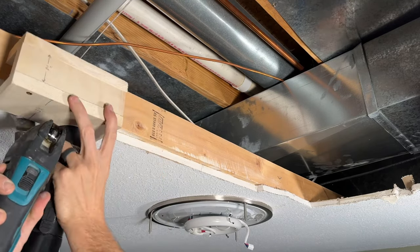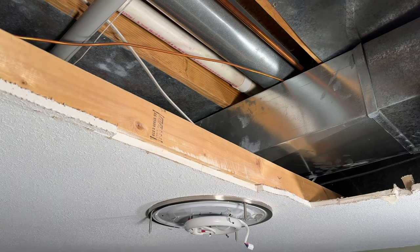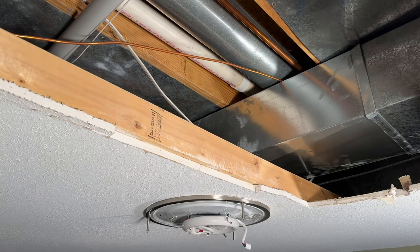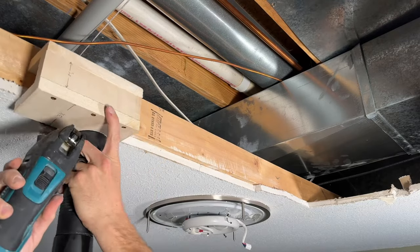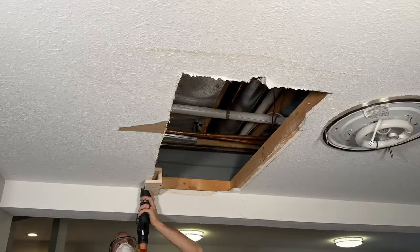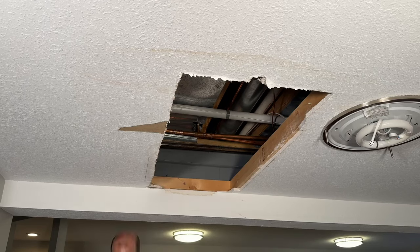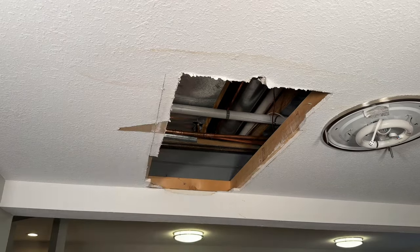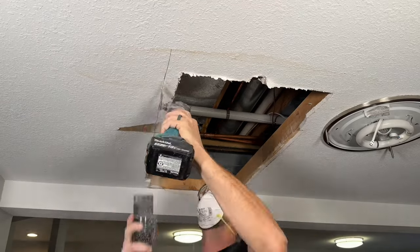Having the vacuum right there — especially when doing a patch in our living space — really helps to reduce the mess. If you're not careful and you don't have a vacuum, and you're just cutting and sanding drywall, you will have drywall dust all over your furniture, tables, and TV. So just be careful and take your time.